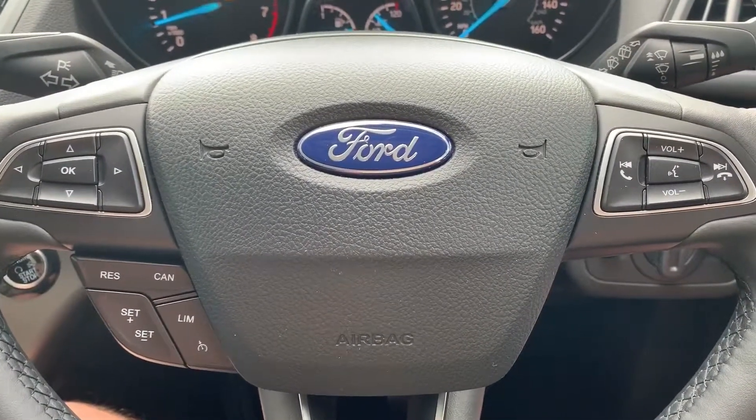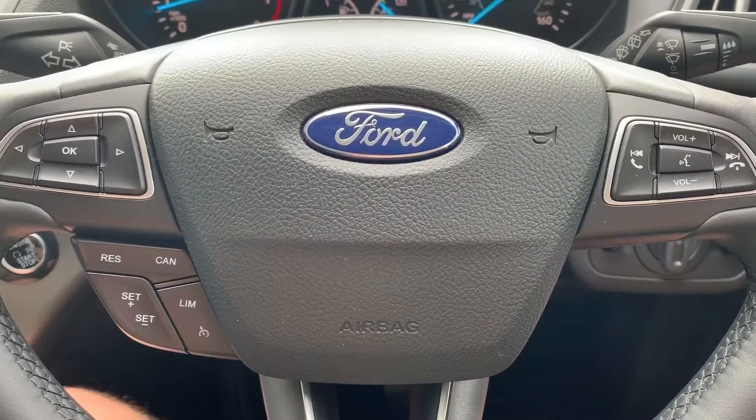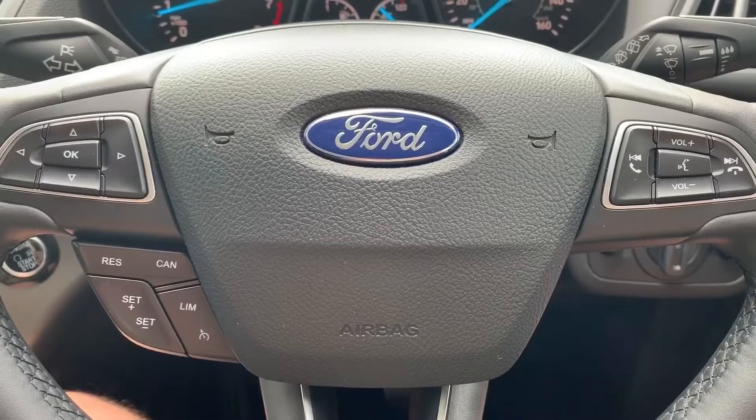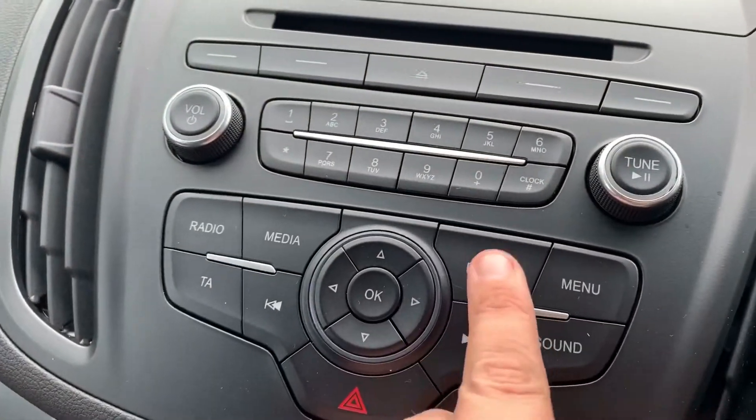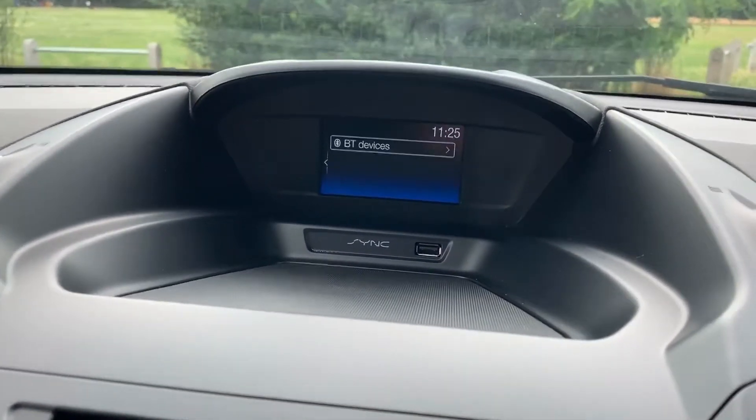Hit that button, ask it to call anyone in your contacts list and it can do that for you without you having to take your phone from your bag or pocket. Pairing the phone is done by pressing the phone button here and then following the instructions on the screen at the top.